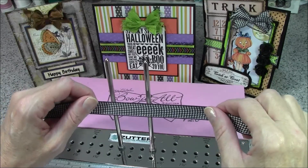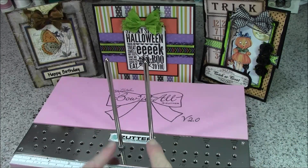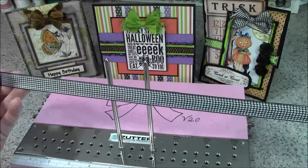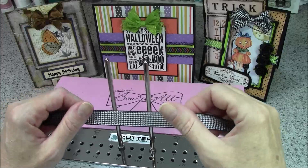Today I have the pegs set at four and a half and six inches to create a one and a half inch wide bow, and I'm using about a 14-inch piece of five-eighths inch ribbon. For this bow we're going to do two loops on each side because this ribbon is a little heavier.